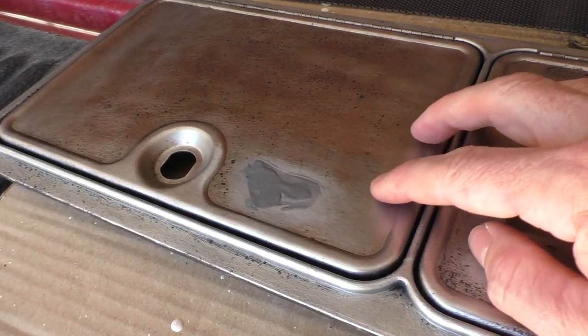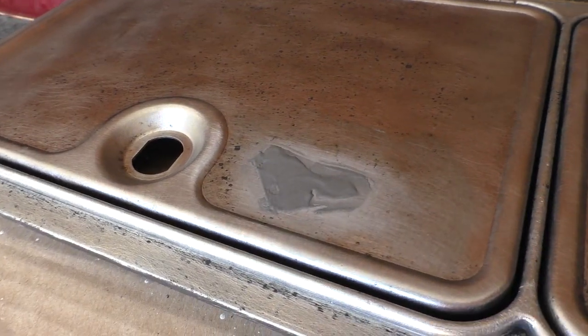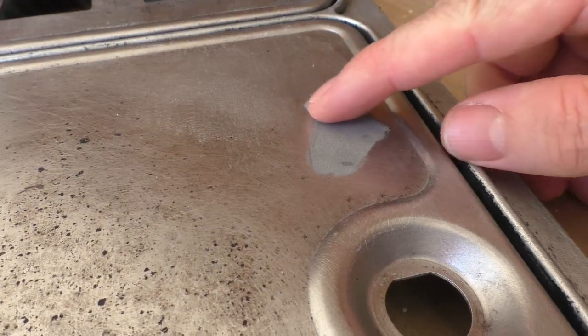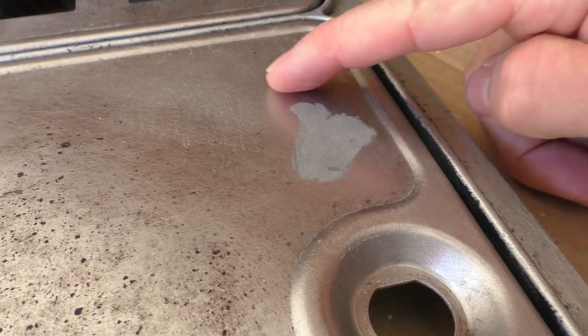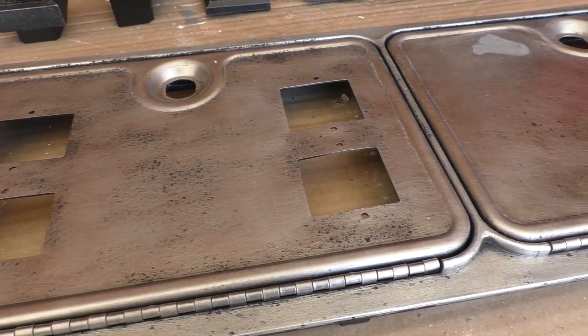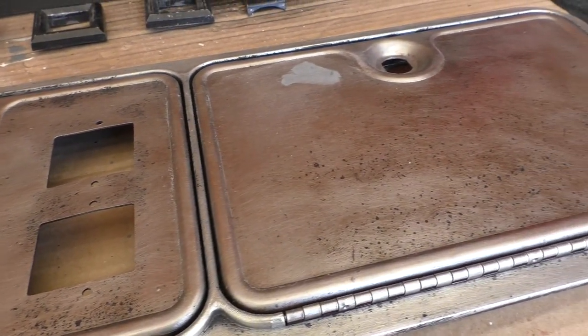Okay, it's 24 hours later. This is what it looks like when it's dried. I sanded it down — it's nice and smooth. Here is the after shot after I sanded and cleaned it. Pretty much stripped all the paint off of it.